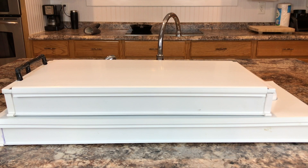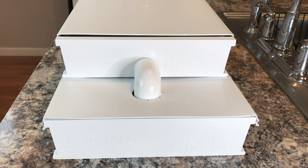Hey everyone, welcome back to another episode of the Microgreens Show. I brought home a microgreens system so I can show you all how it operates.